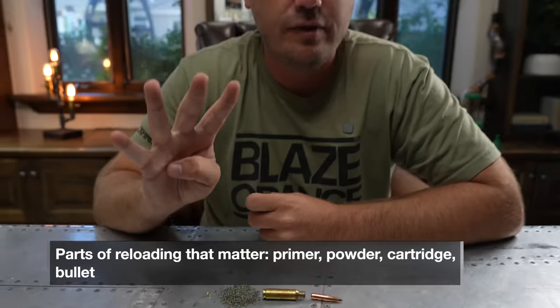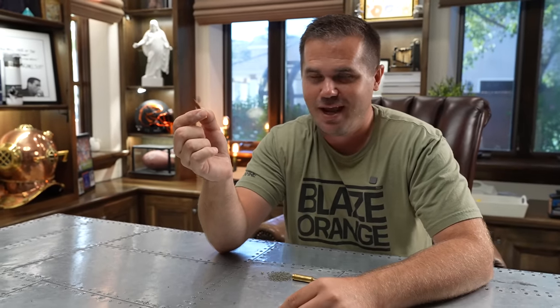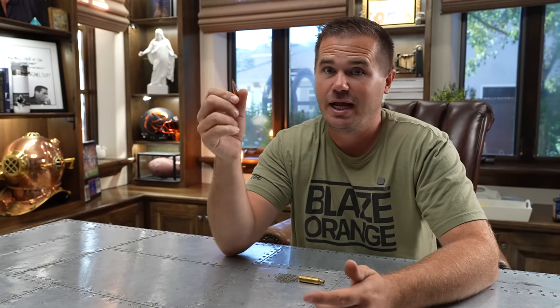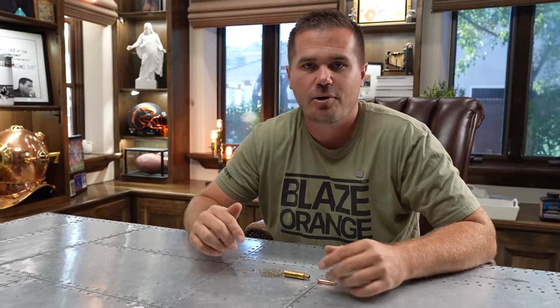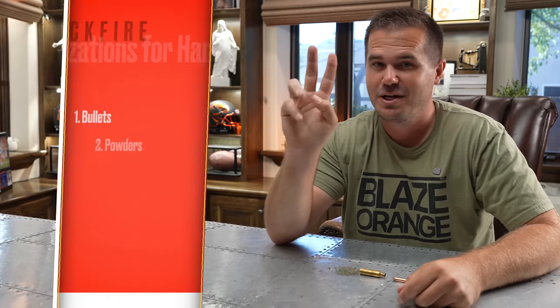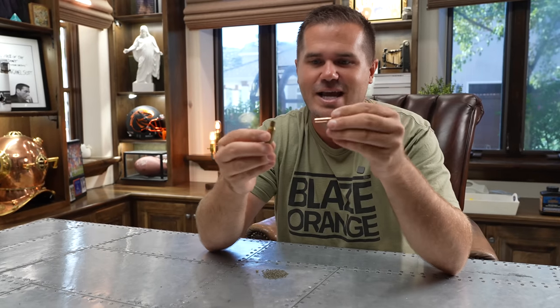There are four areas where I think the hand loader has the advantage in being able to customize something particularly to the rifle. Number one: you get to pick which bullet you use, and sometimes there are bullets that just do not agree with a particular rifle, so the biggest change you can make hand loading is just try a different bullet. Next is which powder you use — some powders burn faster or slower, some are more resistant to changes in temperature. To a lesser extent, maybe your primer. The third huge advantage in hand loading — one you just can't replicate in factory — is the seating depth.